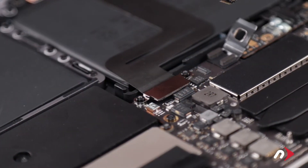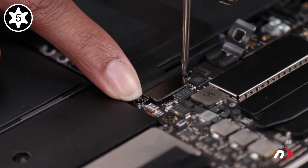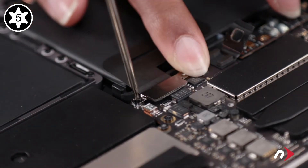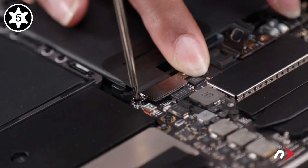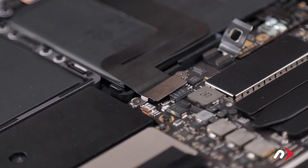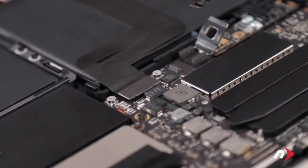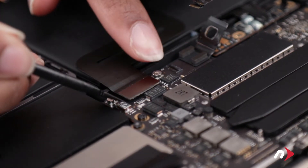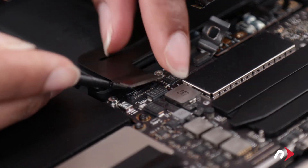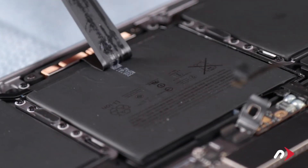Now we can move on to the trackpad connector which is held in place with two Torx T5 screws and a metal plate, which also need to be removed. You should then be able to lift straight up on the connector to detach it. Then carefully peel the cable away from the battery.